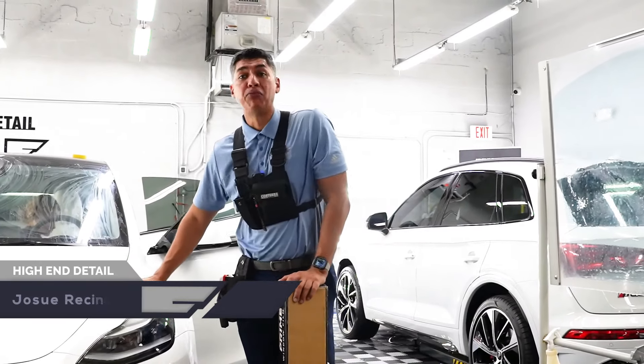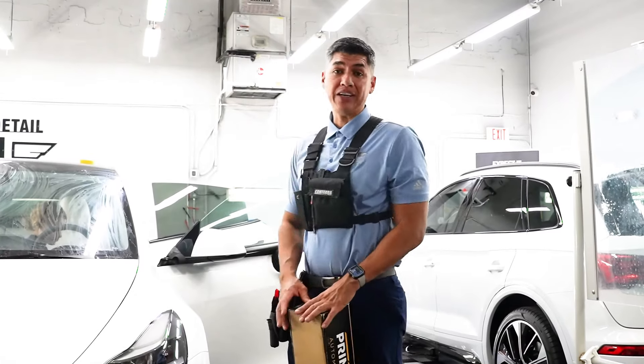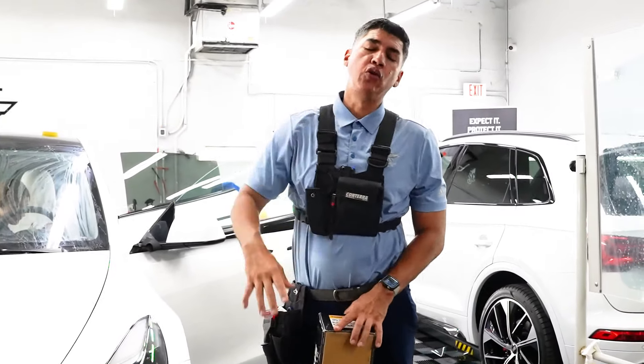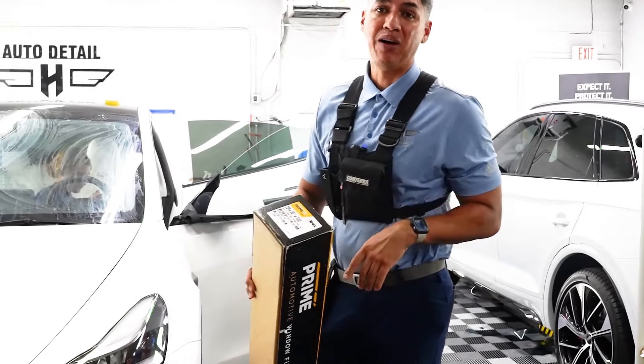In today's video we'll be tinting a brand new 2021 Tesla Model Y. I want you to stick around because it is a performance package and it does have the white interior, so we'll be going over the right options when it comes to window tinting a white interior on your Tesla Model Y.